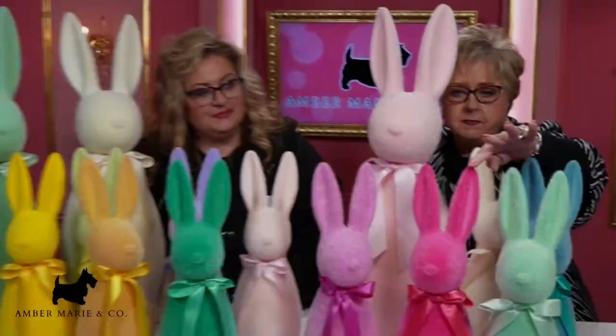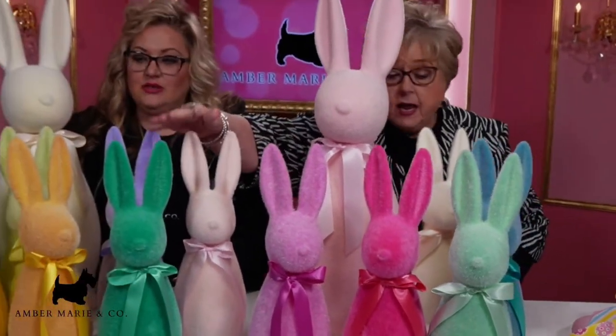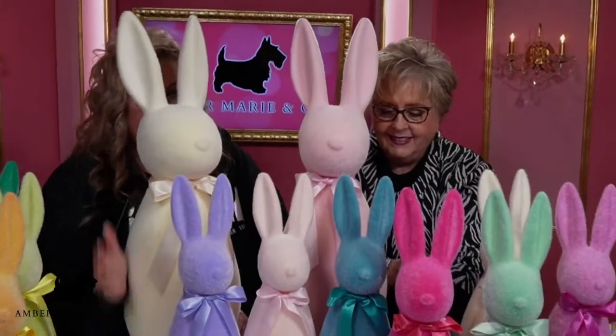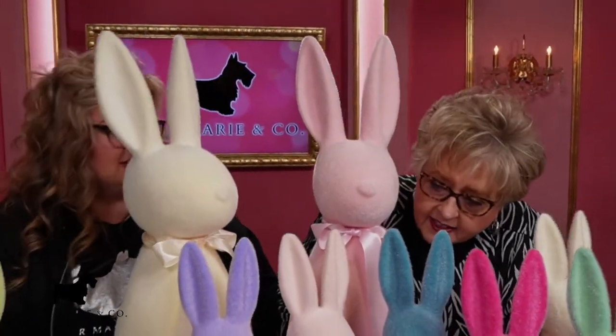What's your favorite? I like this one and this one and this one and this one. Oh I like this one too. Oh I love that one. This is Mr. Peter Cottontail. This is Mrs. Peter Cottontail. And this is their family.